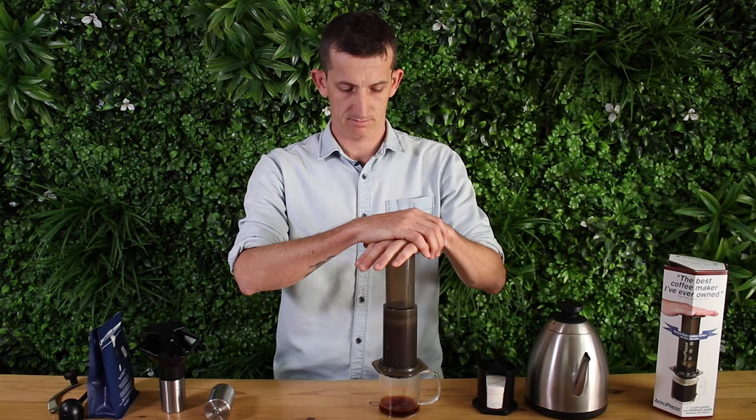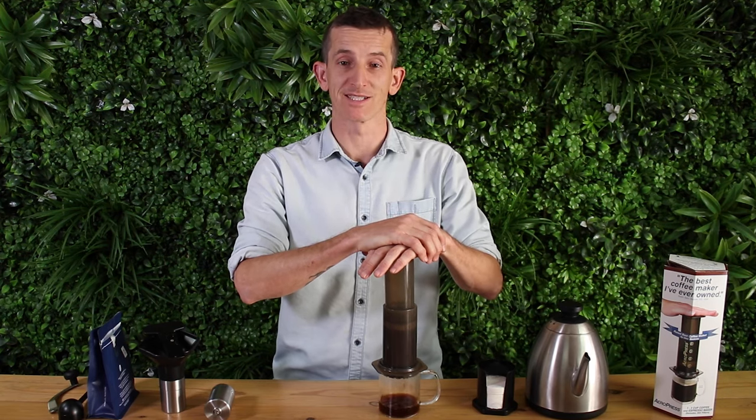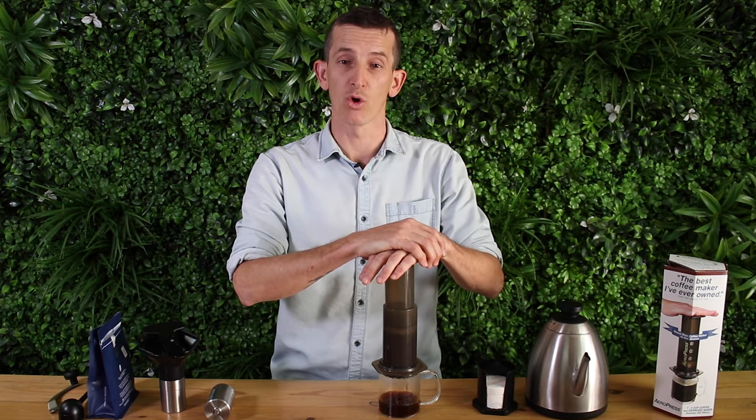Once that minute to minute and a half is done, gently place pressure down on the plunger and under its own weight it should start to press down. Press all the way to make sure you've gotten all the water out.